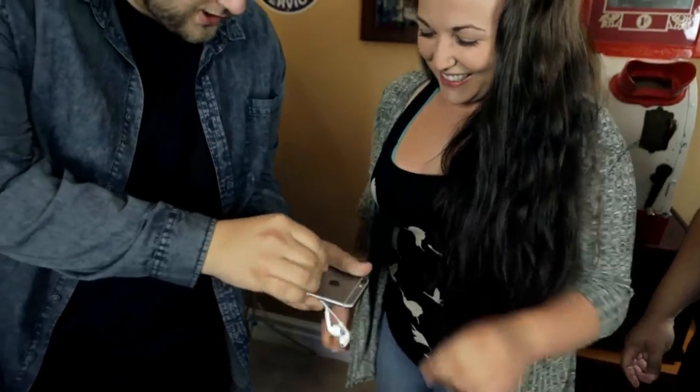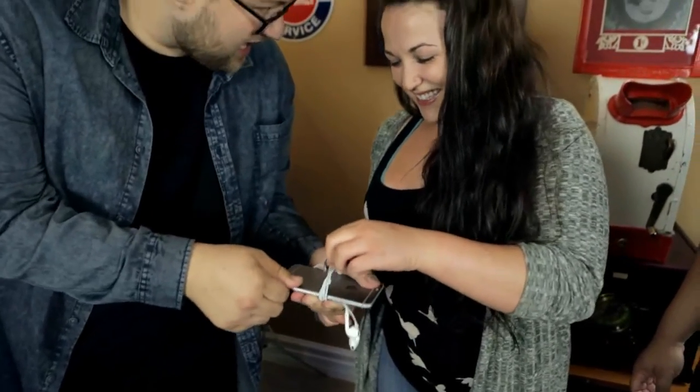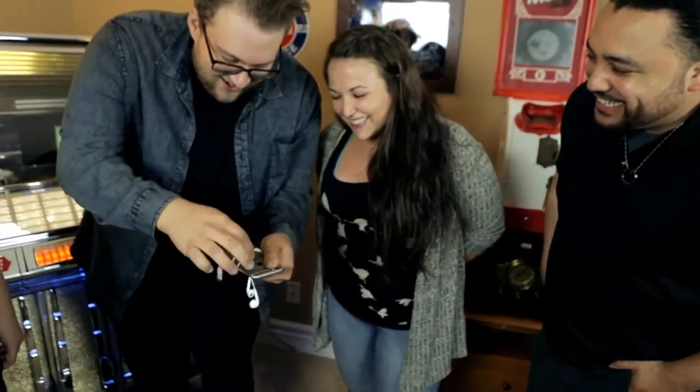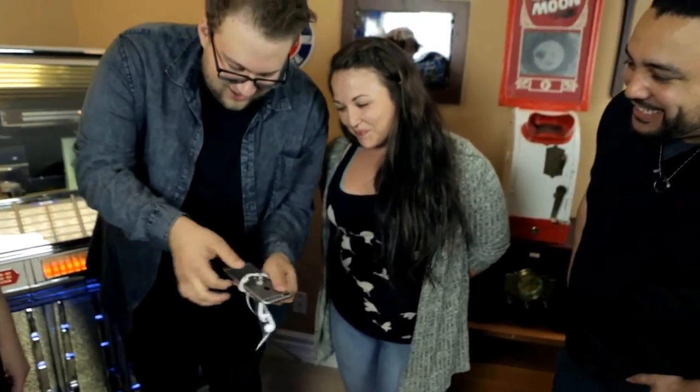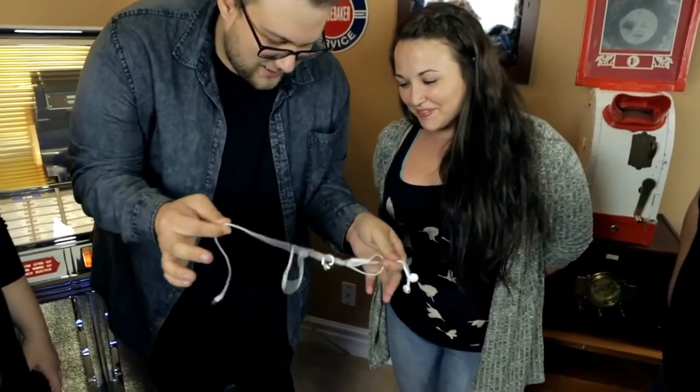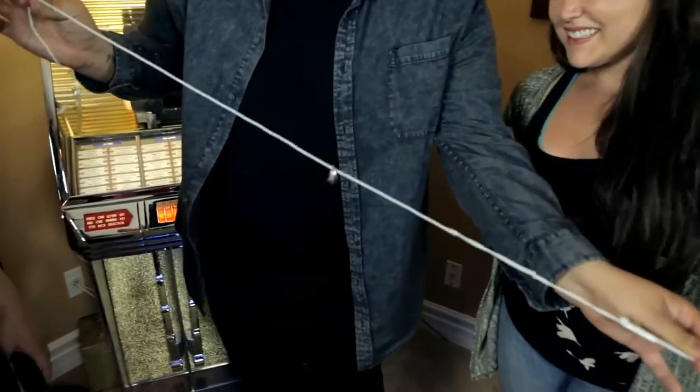Wrapped around every single strand. Now Talia, please pull on it — you can actually prove that it's really attached. We're going to unravel and unlock it from the jack, and you can actually see it really is wrapped around every single strand.